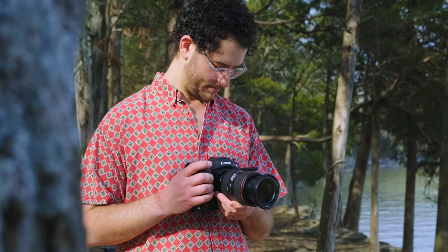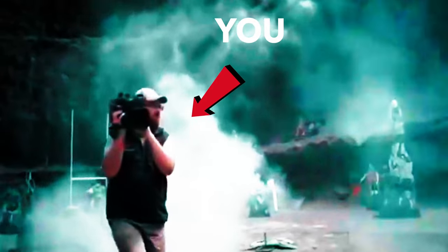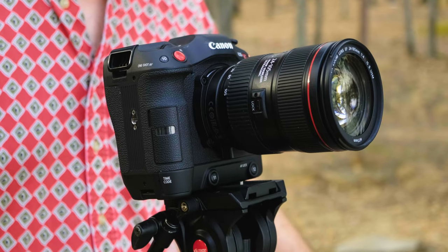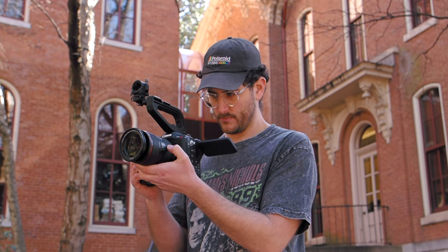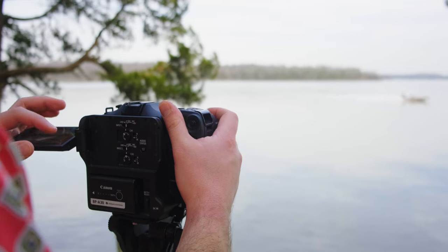For YouTube work and the type of content we do, I think a hybrid camera is still the better option. But if you're a full-time filmmaker or freelance producer who needs a solid workhorse camera — especially if you're coming from something like the C100 — this is a no-brainer. The C70 overall is a great workhorse if you love Canon and want the amazing color science and features that come with this camera.